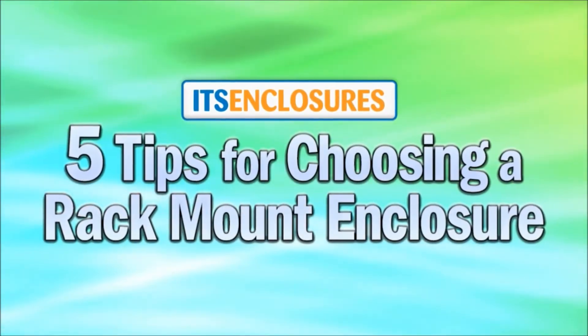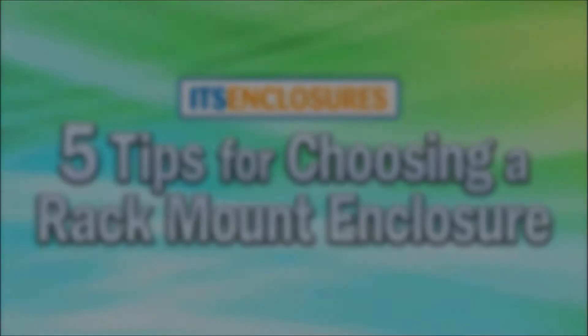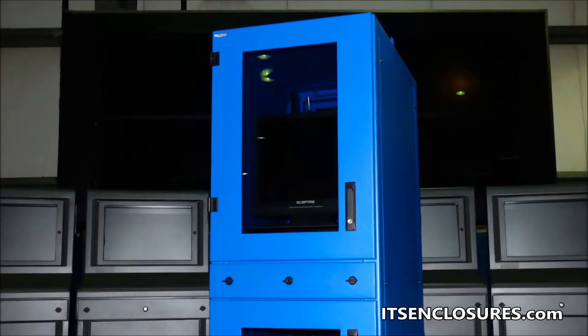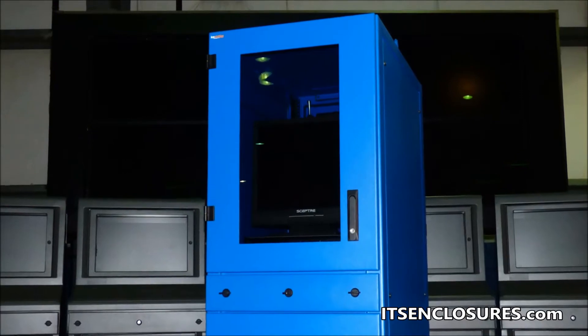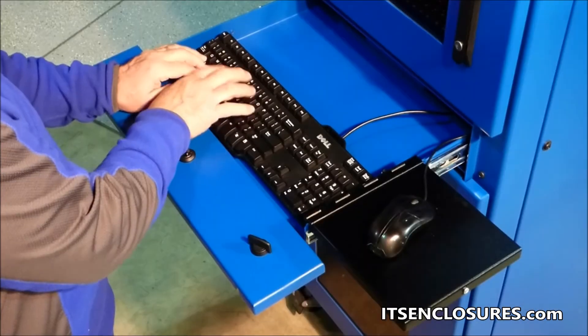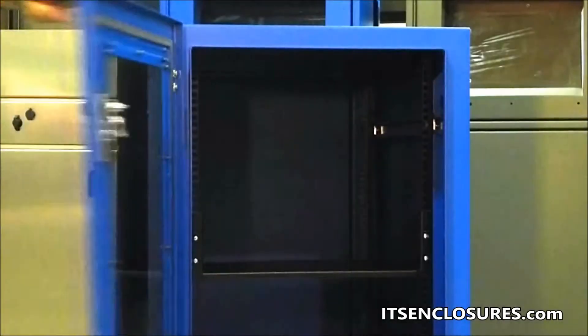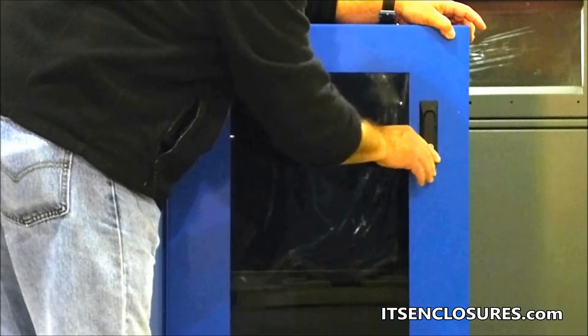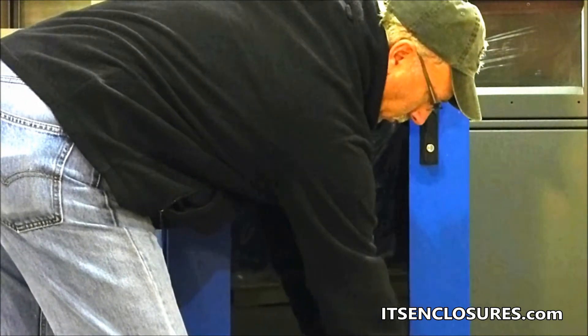5 Tips for Choosing a Rack Mount Enclosure. Industrial rack mount enclosures provide a secure and dust-free environment for expensive electronic equipment. In most industrial settings, enclosures are a must. By choosing the correct enclosure, a company can avoid costly downtime and achieve the maximum life cycle of their investment.